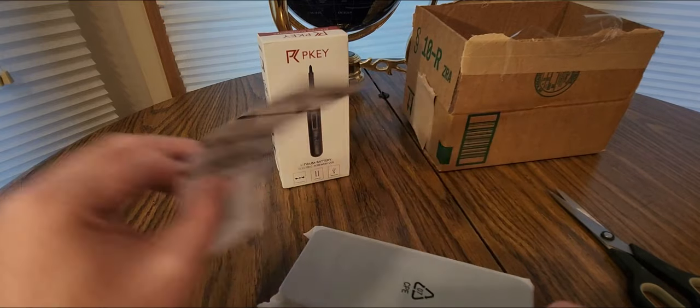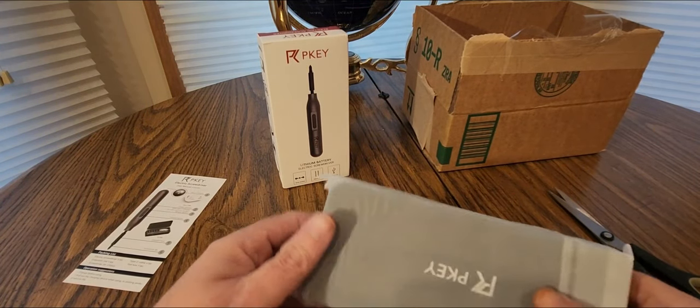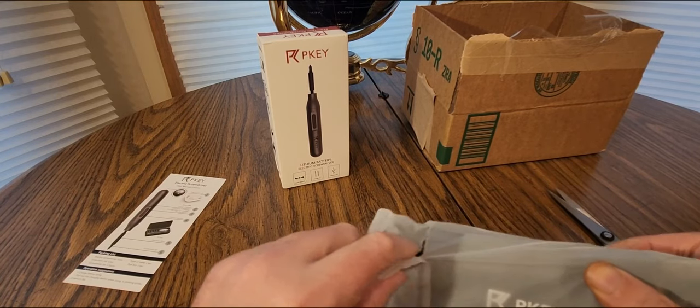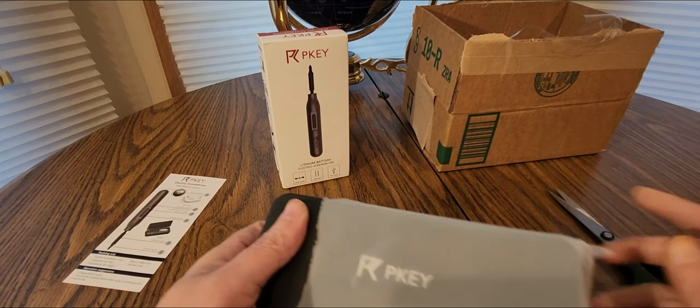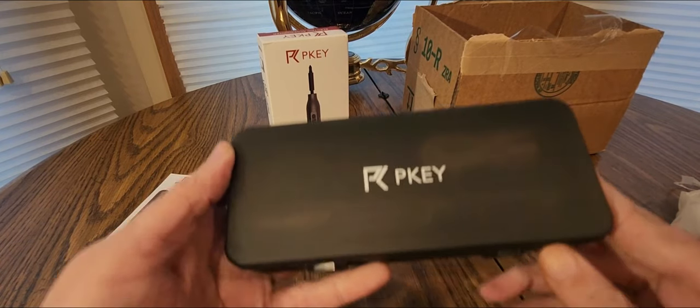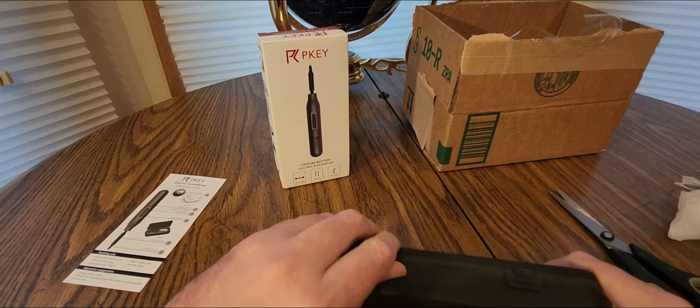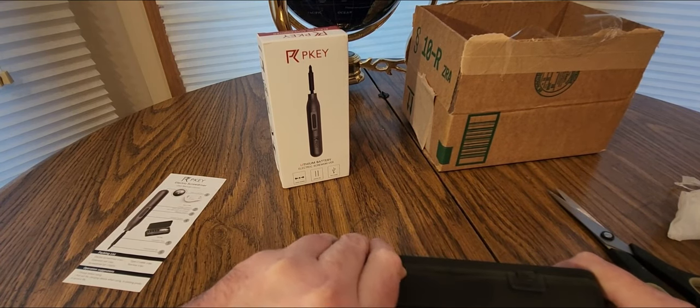These guys are on Amazon. Hopefully you guys had a good holiday yesterday — good turkey dinners, still recovering — and hopefully none of you got into any trouble.